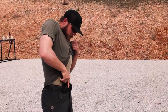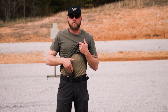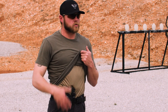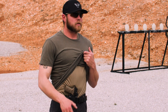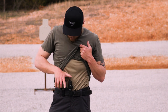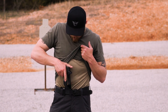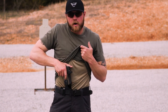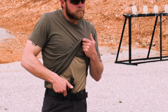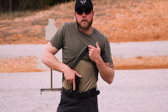You'll notice that when I reholster — because I'm using an appendix inside-the-waistband holster — I make sure to look at my holster every single time. I don't want to have an accident in this area because I've got two femoral arteries and a lot of bone structure down here. I make sure my finger is very clear of anything it might catch on and pull the trigger during this process. People who hover with their finger inside the trigger guard risk having that finger hit something like a belt, which essentially pulls the trigger.